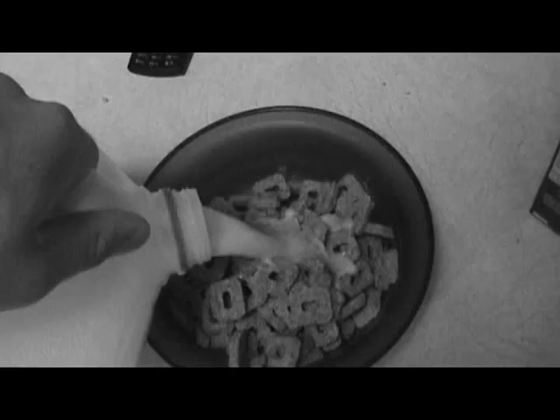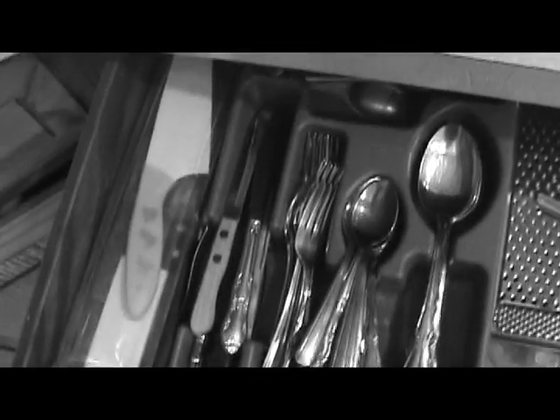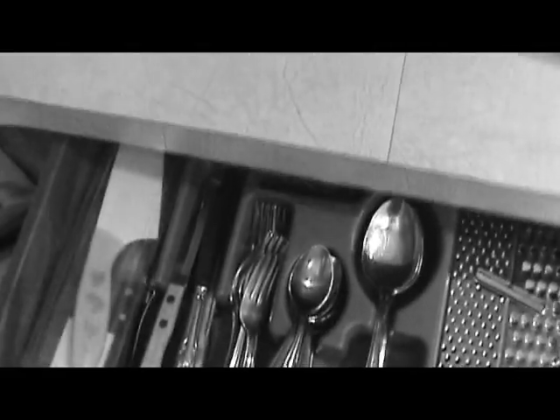After this, you pour the cereal into the bowl. Next, the milk. Then you get the spoon. And then you eat it.